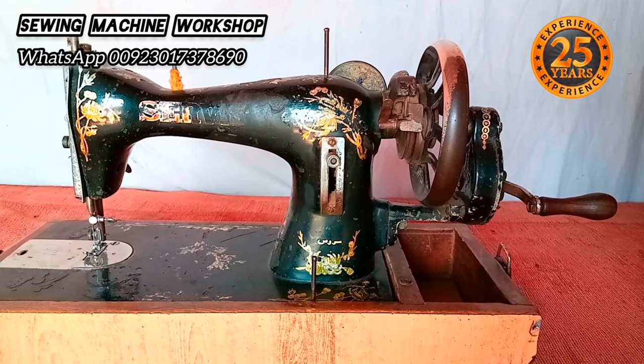Welcome back to this channel, Sewing Machine Workshop. My name is Sajad, and I'm here with a new video to show you how to fix a jammed hand wheel on a sewing machine.